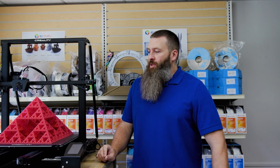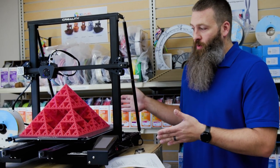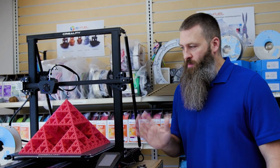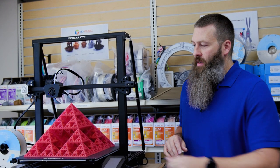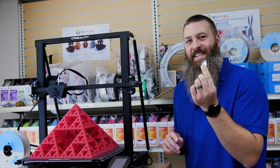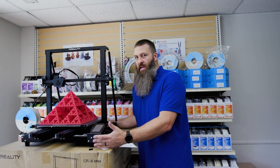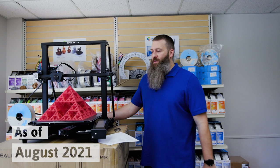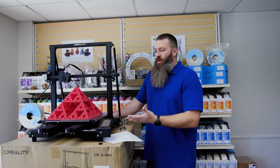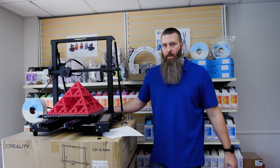You do have to get the stringing under control, but that's a slicing setting that you can generally take care of without too much trouble. It's also quite fast and it's also very, very quiet. This thing runs very smoothly — it's super quiet, half the time I don't even know it's printing, which is just amazing for something as big as this thing is. And you gotta love the full size SD card instead of those tiny little micro SD cards. All of this is in a $799 machine, at least at the time of filming this video — so you can find it on sale for $799, which is pretty incredible for something with a build volume of 400 by 400 by 400 and print quality like this thing is capable of doing.